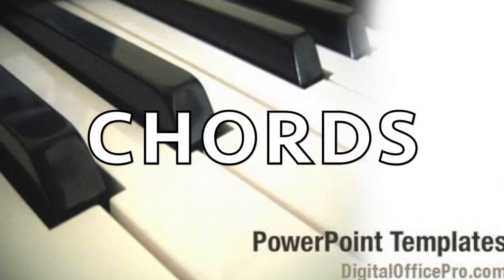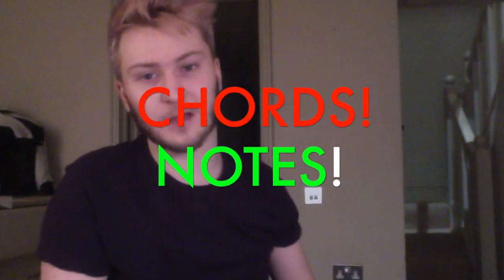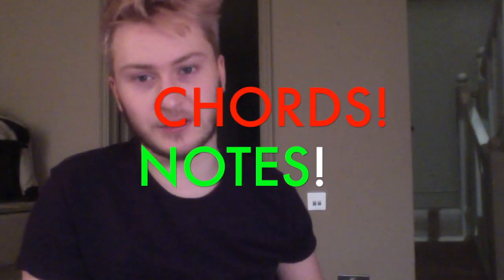Now let's get into the really fun stuff. One thing you've got to know is you've got to understand the difference between chords and notes. The thing with notes is that it's just one — that's a note, that was the C note.